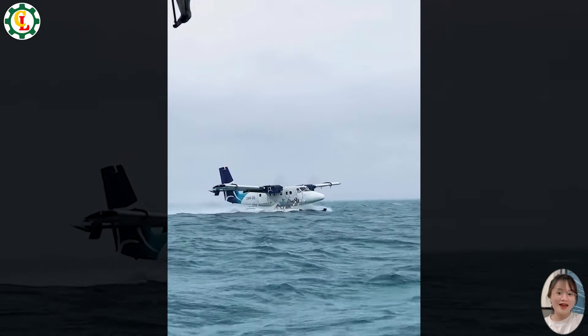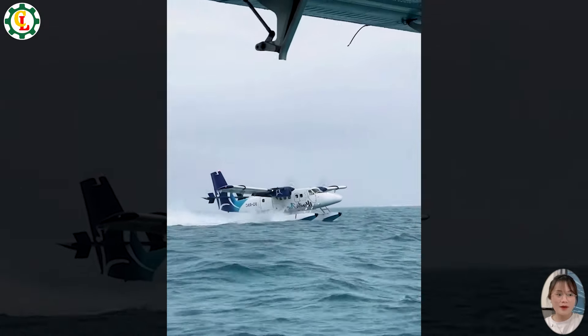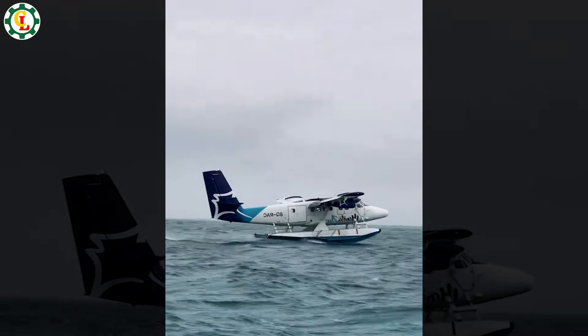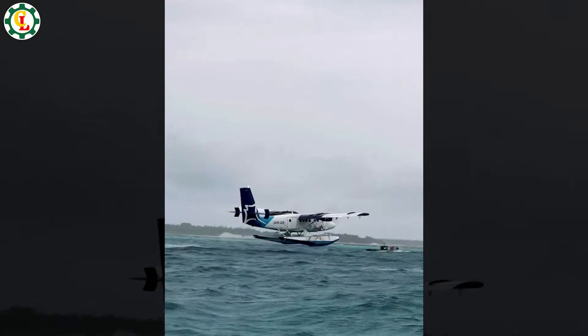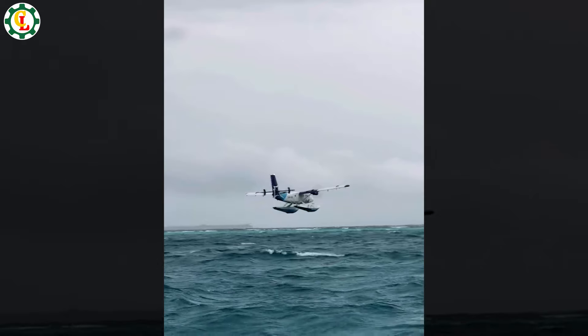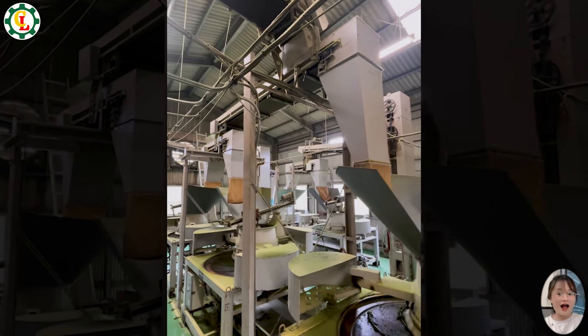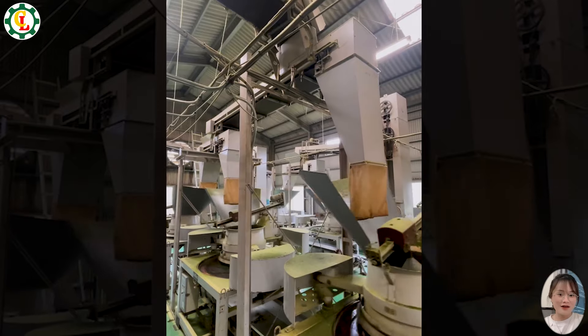Flying planes in the sky is old news — now they've even invented planes that move on water, like boats. Matcha is a highly favored green tea with distinctive flavor and health benefits.